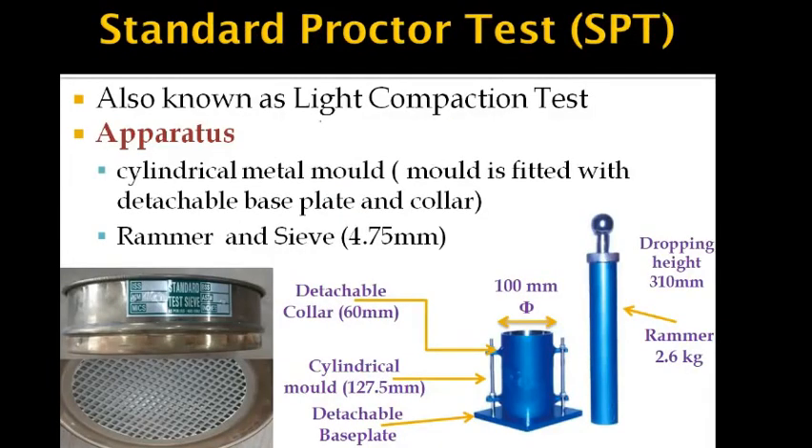The Standard Proctor test is also termed the light compaction test. The apparatus required includes a cylindrical mold fitted with a detachable base plate and a detachable collar of 60 mm height. The mold specifications are 100 mm diameter and 127.5 mm height. With this mold, we need a rammer of 2.6 kg with a dropping height of 310 mm, and a 4.75 mm sieve is required for sample preparation.